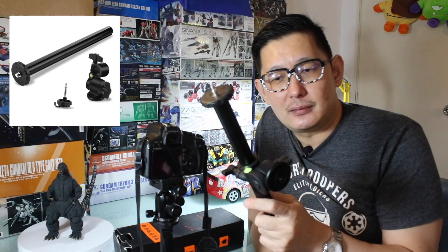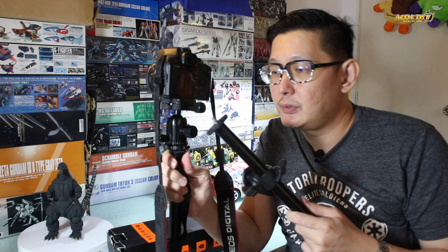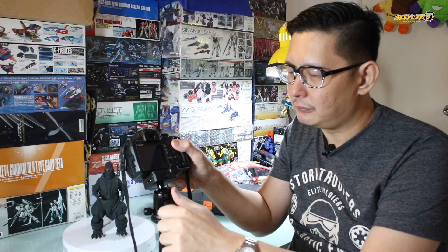This is basically just a simple stick that you attach to your existing tripod. This is the Zome tripod that uses the ball head, which we featured before. I have a figure on my table to demonstrate.